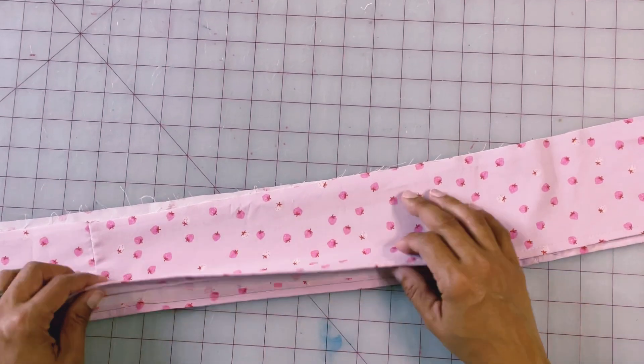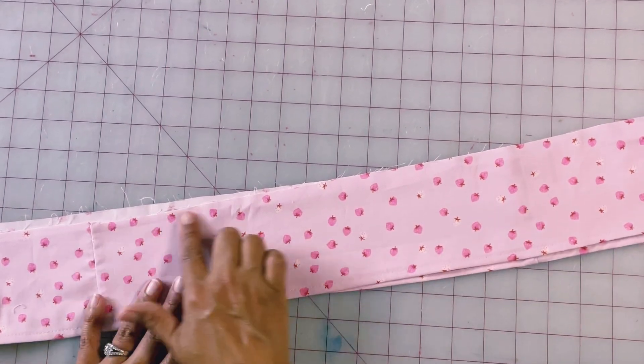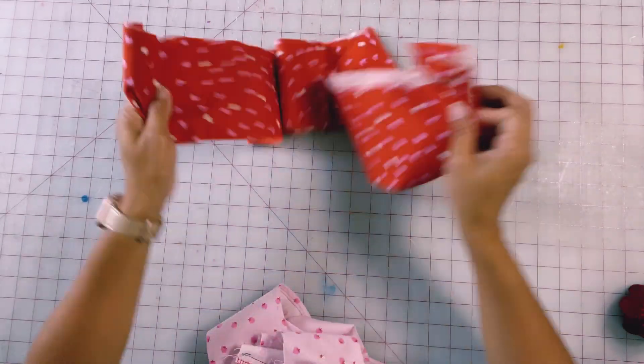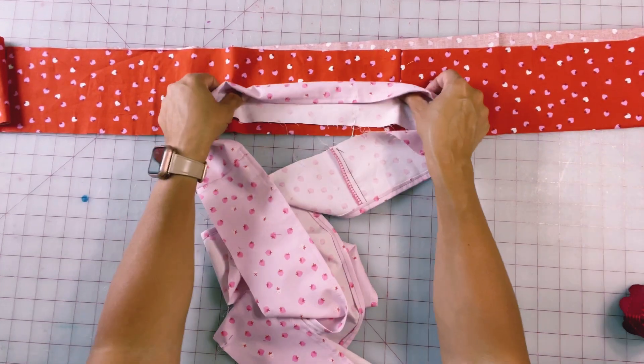Now that I've got this bottom ruffle hemmed, I am going to go ahead and put two rows of basting stitches up at the very top of my ruffle. Let's go put in our basting stitches so we can start to gather the top and pin it to our next piece.